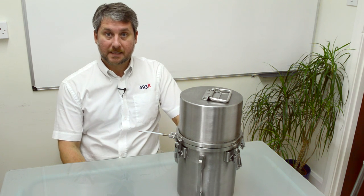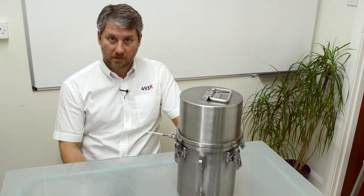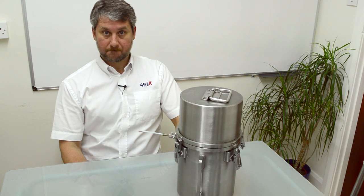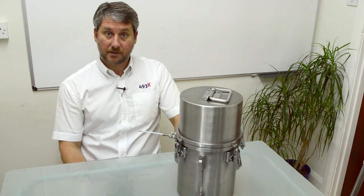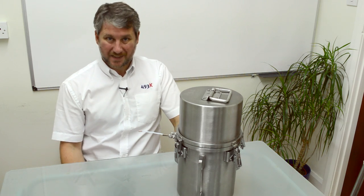Hello, I'm Gareth McDowell, Managing Director of 493K Limited, leaders in temperature and pressure control equipment for the plastics rotational moulding industry. I thought I would do a few videos to explain just a little about the product range that we supply to the industry. So let's start with the K-Pak.